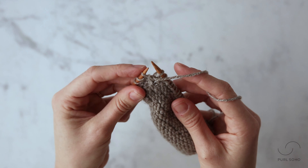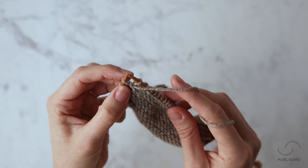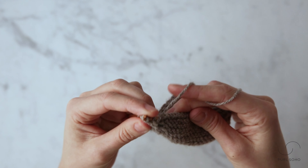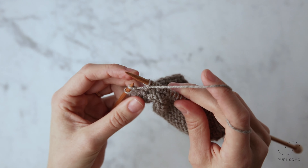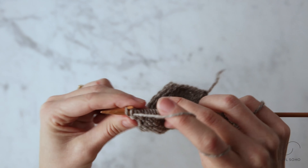Once you do that, you have this new stitch on your left needle and you're ready to purl it. For this one, you're going to purl into the back loop of that new stitch. Just like that — and that's it. That's how you make one left purlwise.